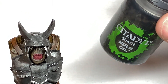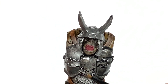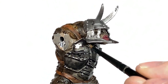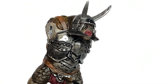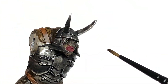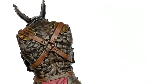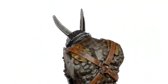We're going to use Citadel Nuln Oil on all of the silver areas of the miniature, including the point of the spear and those spiky bits part way along. The final shade for now is going to be Citadel Carroburg Crimson. We are going to use this to do his loincloth and also his mouth.